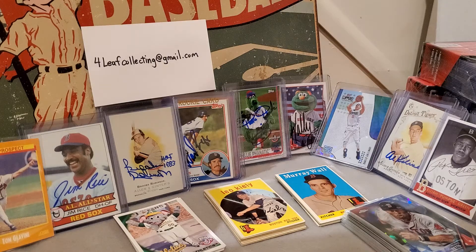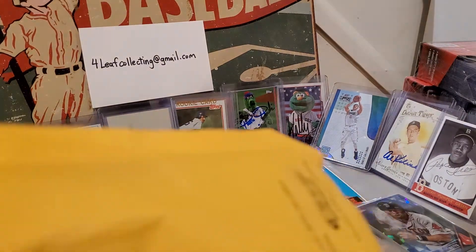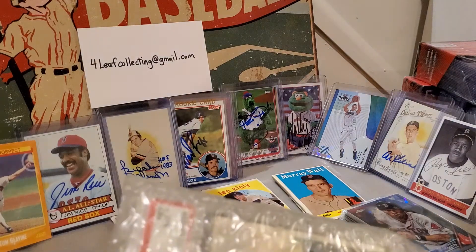What is up YouTube, Four Leaf Cards here. Hey, thanks for clicking — we're just doing some mail days, catching up on that kind of stuff, and glad to have you along with us. I got the package here and I don't know what it is.